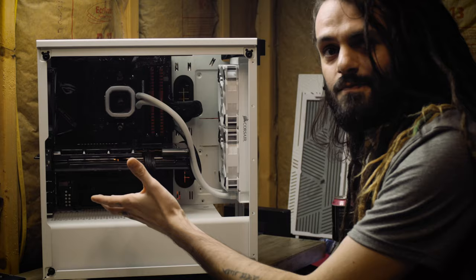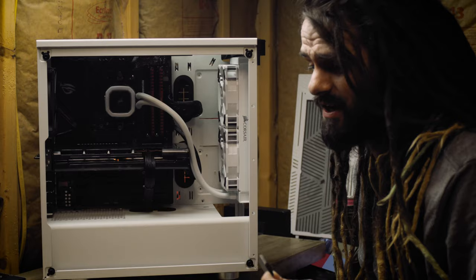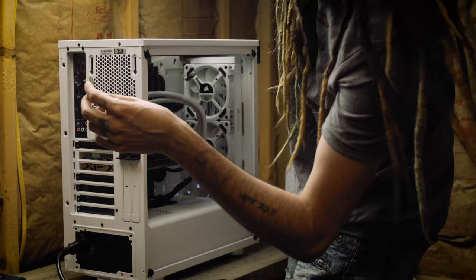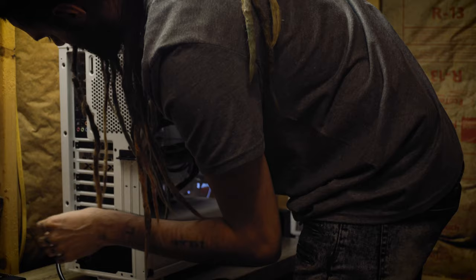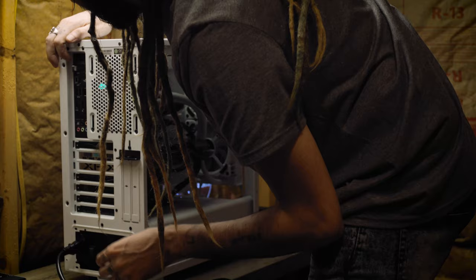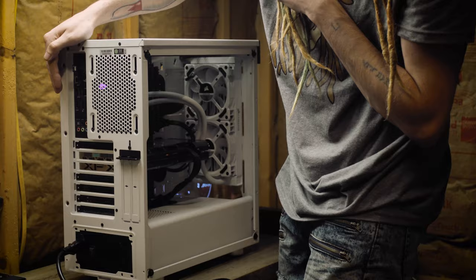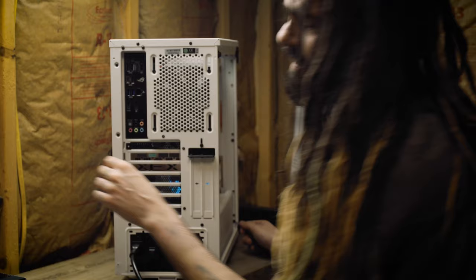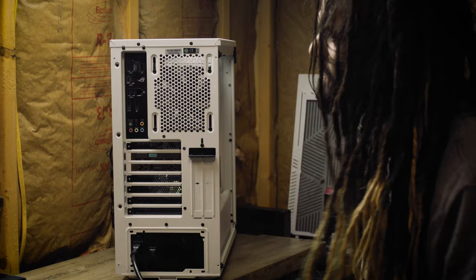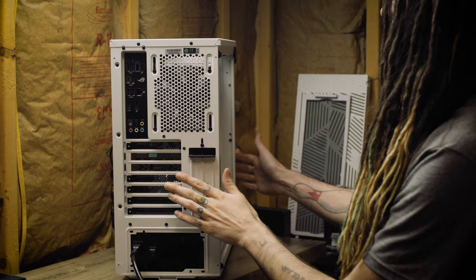After hours of building, we've got it put together. We now need to do a BIOS update because this board was made before this CPU came out. It is supported, but we need to update it. I don't have a compatible CPU to boot with, so we're going to use the BIOS flashback feature. There is a USB port labeled BIOS — we'll stick the USB drive in there, flip the switch on, and press and hold the BIOS flashback button. The light's blinking now — we just wait two minutes and hope. The light went out, and now this motherboard should be updated.